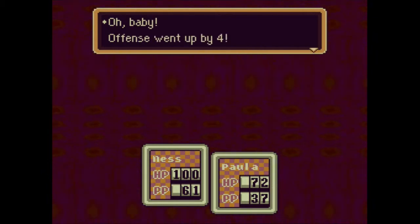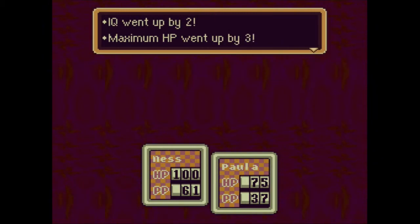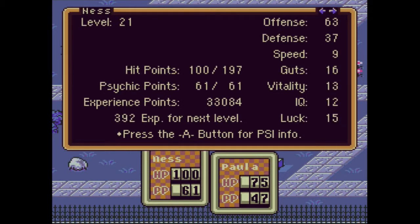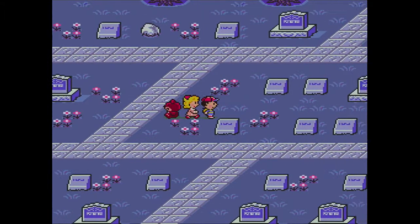Paula's level is now 16! Offense went up by 4. Speed went up by 3. Guts went up by 2. IQ went up by 2. Maximum HP went up by 3. That rocks! Maximum PP went up by 10. That's a good level up. Ness is pretty close as well, so before this episode ends I want to get Ness a level, just so I have some semblance of progress.